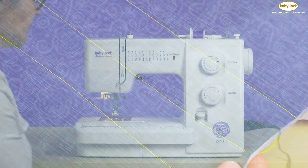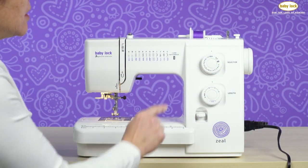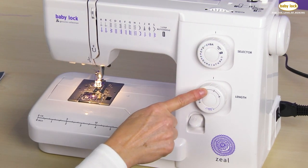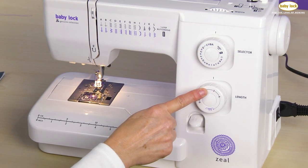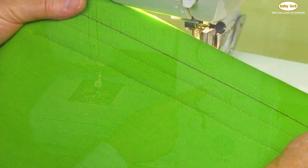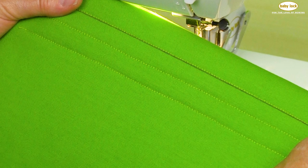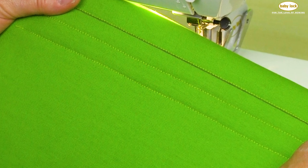Channel quilting or channel stitching is really quite simple on the Baby Lock Seal. This is a technique I use whether I'm quilting a quilt or whether I'm doing something decorative for a home decor project or a garment.